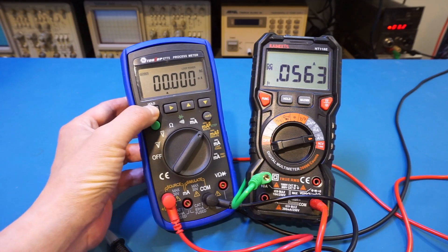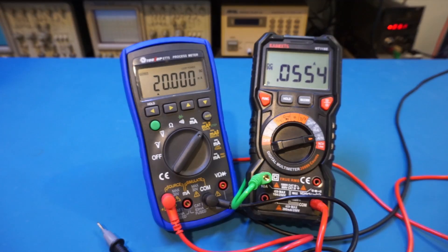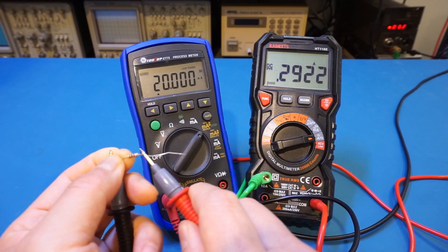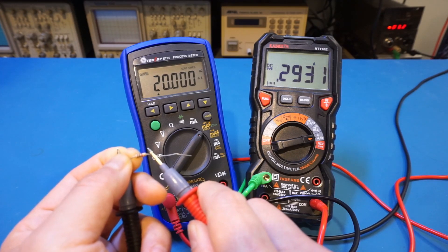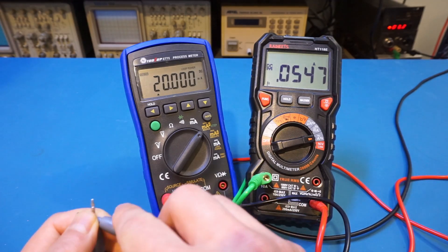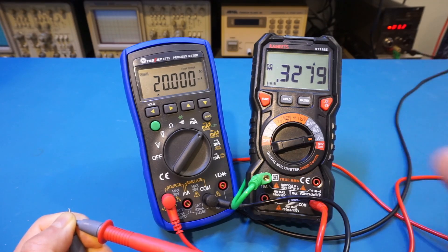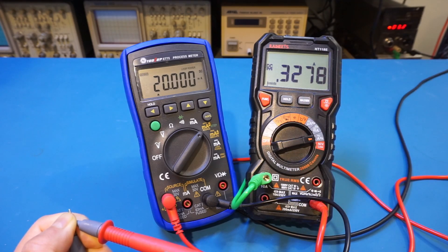Let's output a 20 milliamp current into a 1 kilohm resistor. As suspected, it is drawing a lot more than 200 milliamps — it's currently drawing about 300 milliamps. Let's short the output, which will probably draw the maximum current. And indeed, we're drawing about 327-328 milliamps. That's quite significant — you will need a pair of fresh batteries, otherwise you would not be able to output this much current without significant voltage drop at the battery terminals.